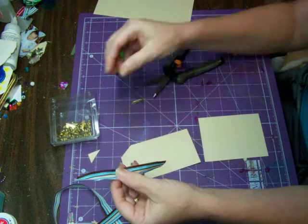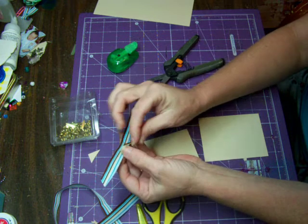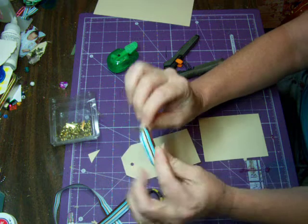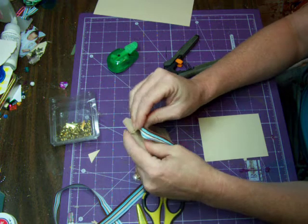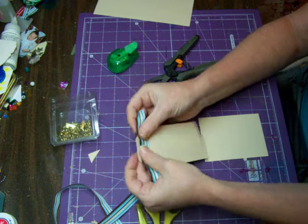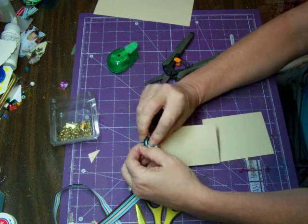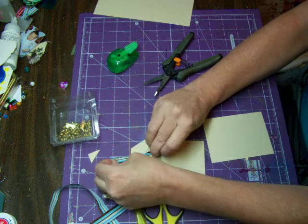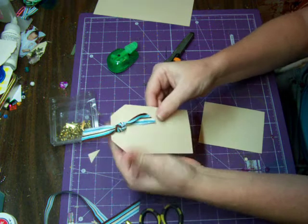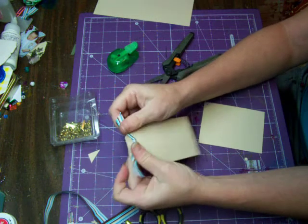I also want to show you another way: take a brad and place it right in the center of your ribbon, stick the brad through the ribbon, then put the brad through the hole and open it up. Now tie a knot in the ribbon, which will cover that brad up, and you've got that perfect little knot covering the brad on the top of your tag.